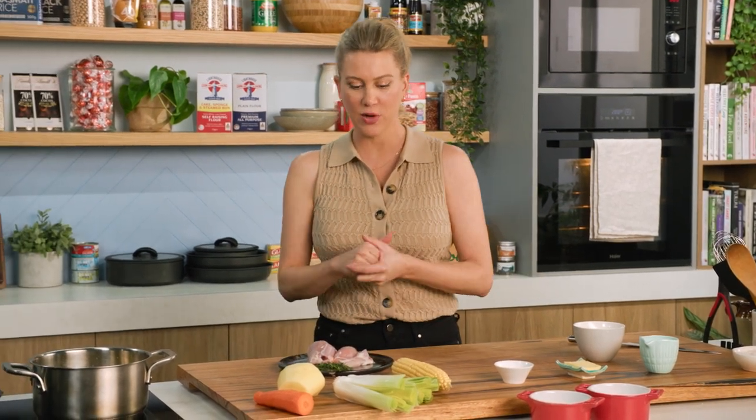Babies and toddlers — it's really hard to find food that they'll actually eat, but these chicken and corn pot pies are an absolute treat and they all love them. That includes my baby and my nieces, so I'm going to share the recipe with you.